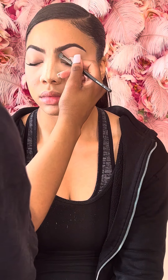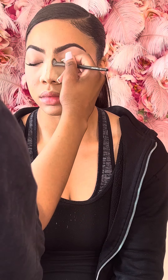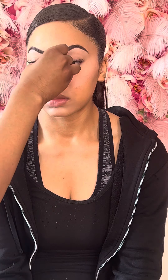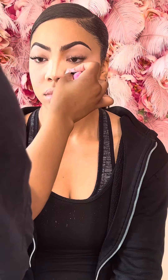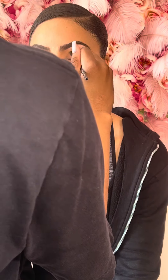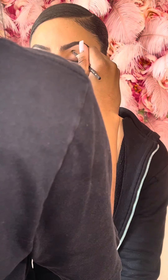Now I'm contouring her nose with a contour powder. I usually go all the way down the nose, but I didn't this time — I wanted a more natural look. Reinforcing that powder that got lost on her face. Now I'm placing that same contour powder in her crease on both sides, blending it out.